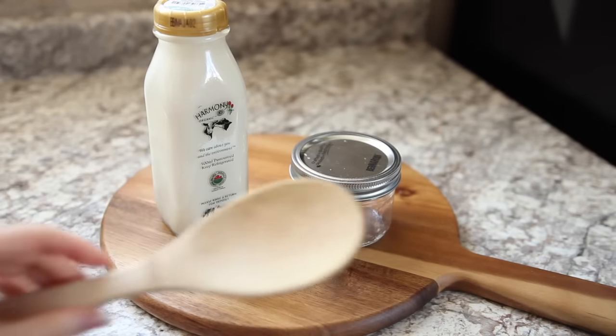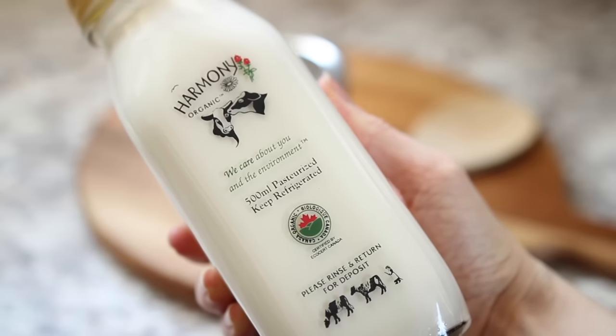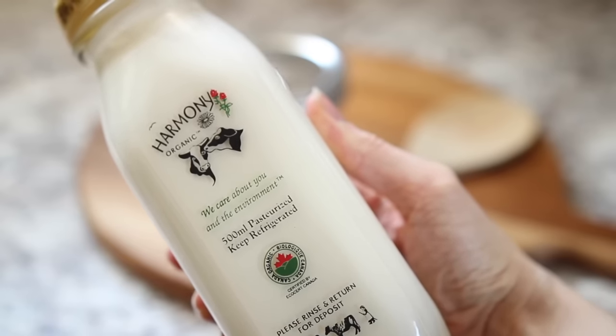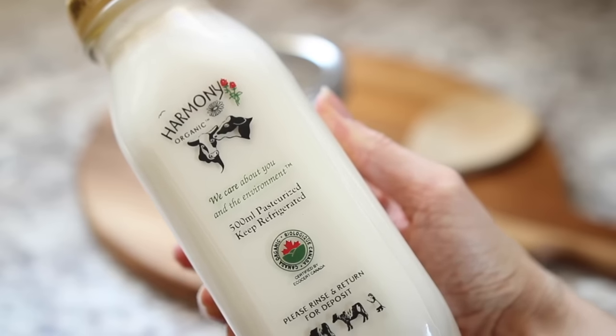To make butter you will need whipping cream — I have 500 milliliters here — a container of choice, a spoon, a bowl, and a hand blender.